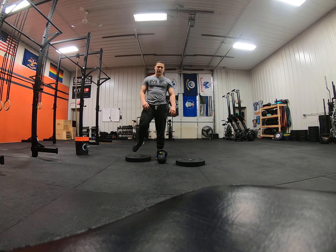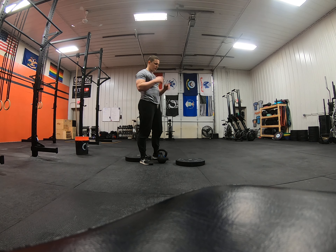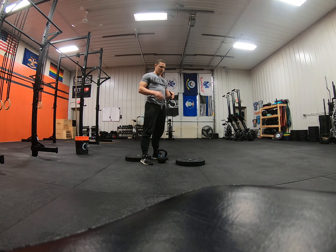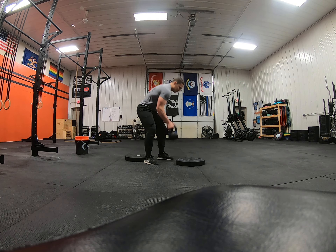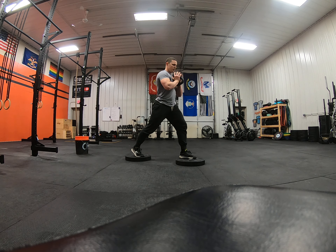These are elevated goblet split squats. You can have a barbell on your back or in front too. I'm elevating the front foot and the back foot so I can go through more range of motion. I'll get my kettlebell, hold it goblet style, with the front and back foot elevated.